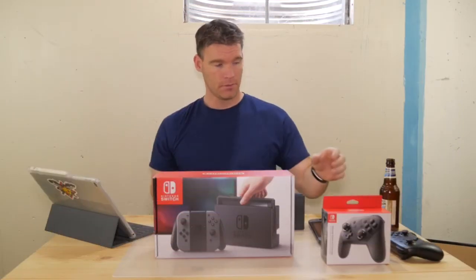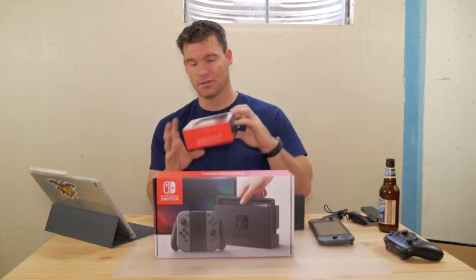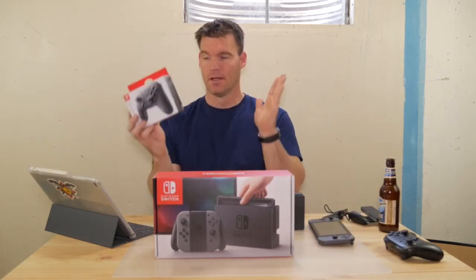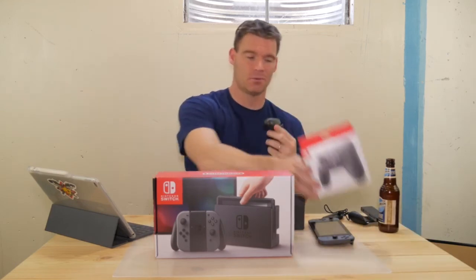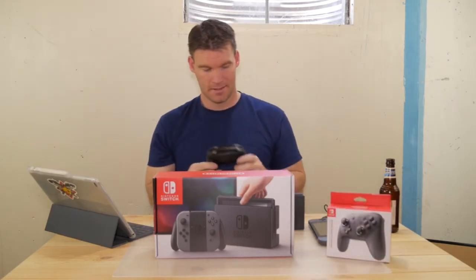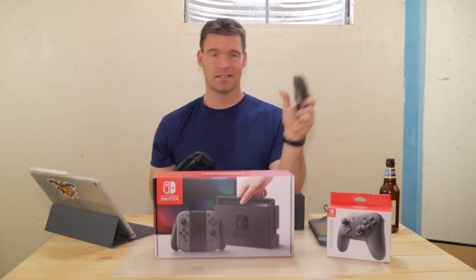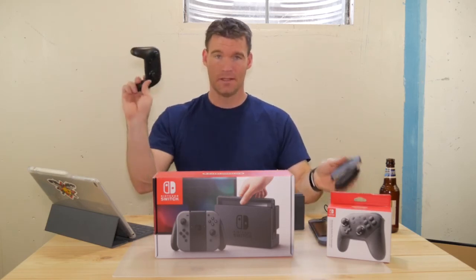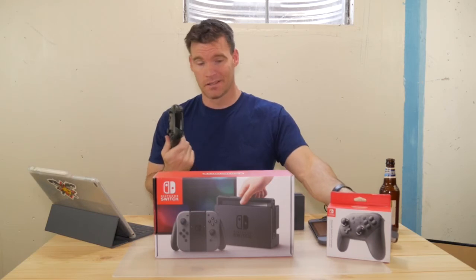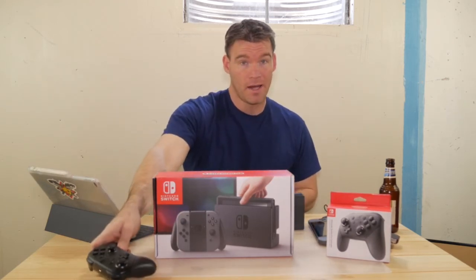My overall verdict: before I get into that, I'd recommend splurging the extra $30 to get this controller. It's more ergonomic, feels like an Xbox One controller, and just makes things easier. The Joy-Cons included in the box work just as well, but with fairly large hands it can feel a bit cramped. The $30 controller is money well spent.